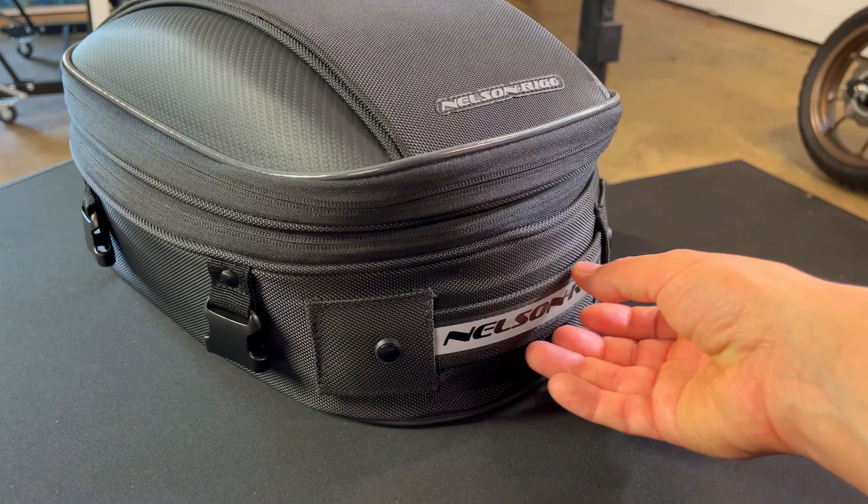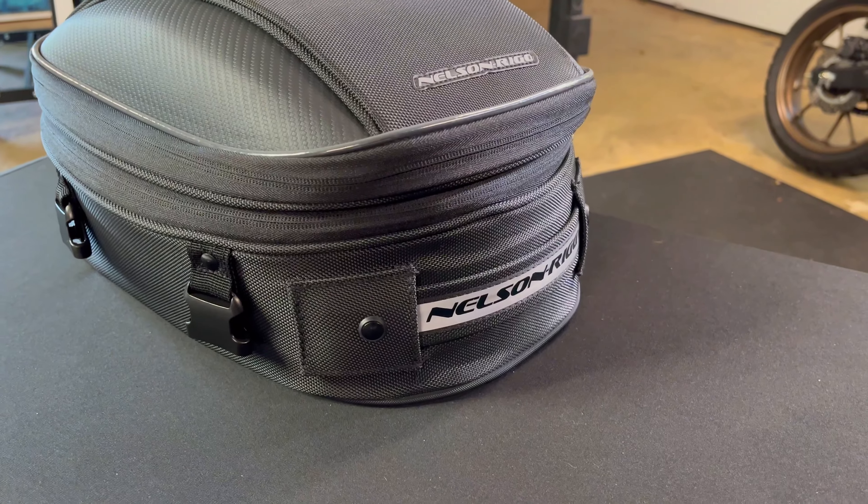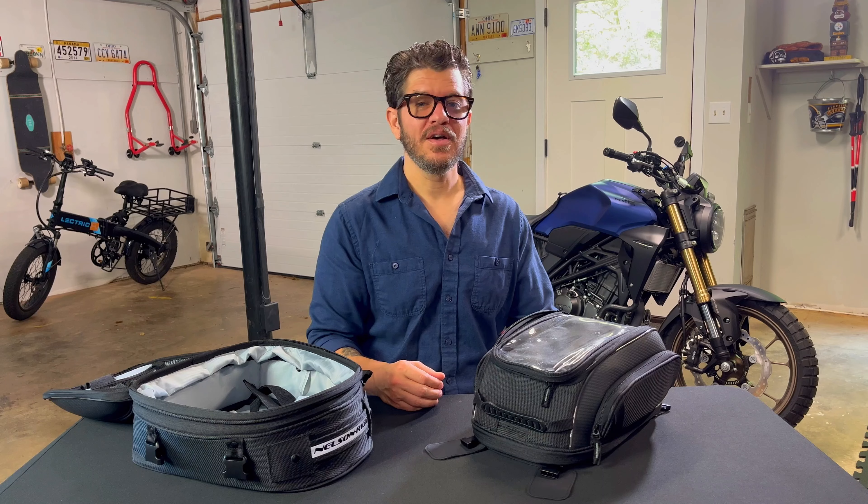The tail bag has this flush-mounted handle which is super convenient, and it's reflective so you can be seen more easily at night.